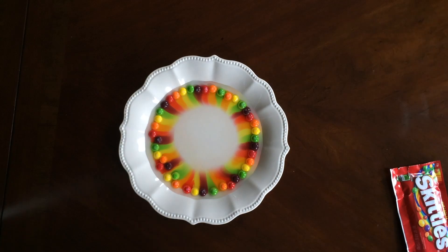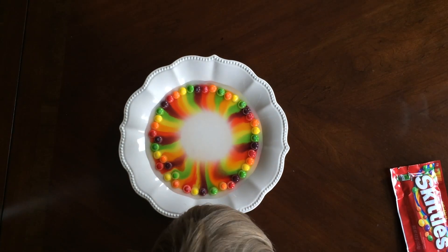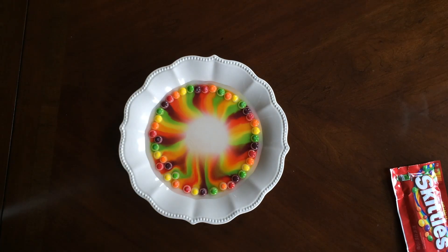This happens because Skittles are made from mostly sugar, and sugar dissolves in warm water pretty quickly. It's a really neat thing to see.